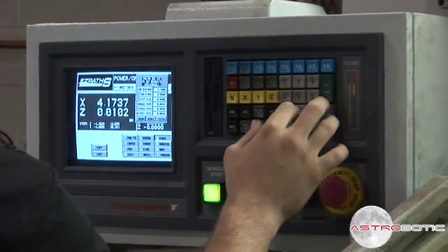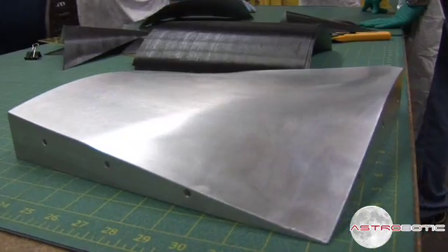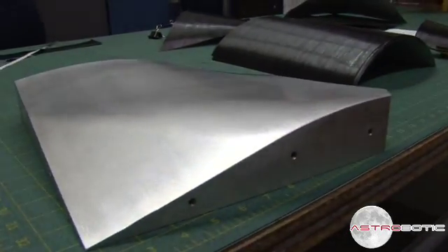The manufacturing process essentially starts with making the molds. This is an example of one of our molds — this is a complex curve. We've been making our molds out of 6061 aluminum machined on the CNC mill.